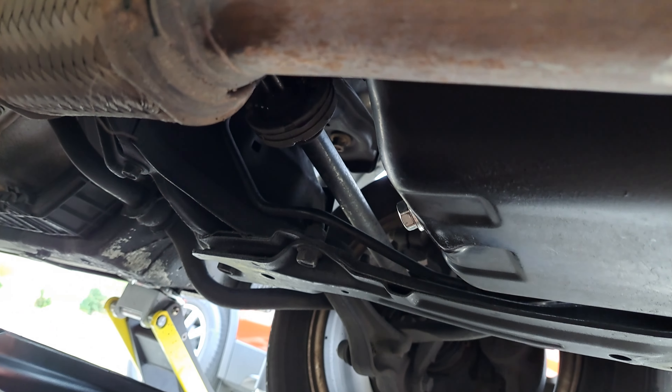Now the oil filter — these are a little bit of a pain. It's right up there, so you're going to reach your hand all the way up. It won't turn by hand, so we'll get a tool to get that off.